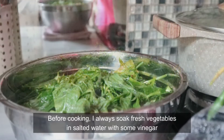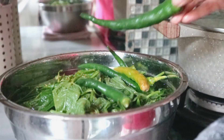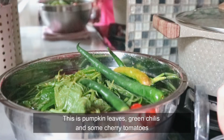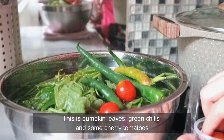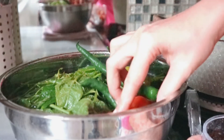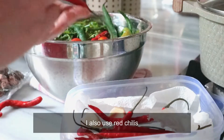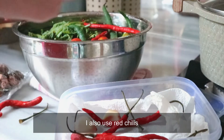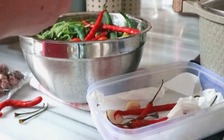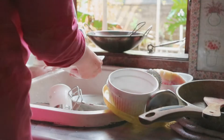Biasanya aku selalu merendam sayur-sayuran di larutan garam dan cuka. Ini untuk melarutkan pestisida dari sayuran. Di sini aku tambahkan cabai hijau dan tomat ceri. Cabai hijau dan daun labunya nanti untuk bikin sayur bobor. Tomat ceri dan cabai keriting merah nanti untuk menumis pindang tongkol. Semuanya direndam di larutan garam dan cuka selama kurang lebih 15 menit.